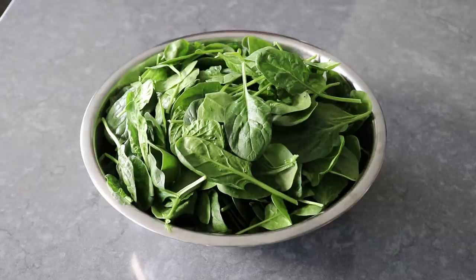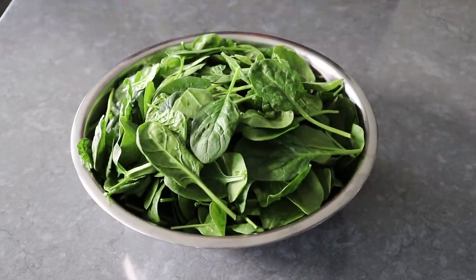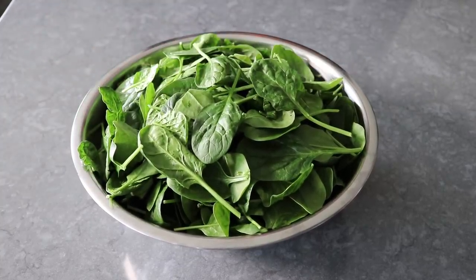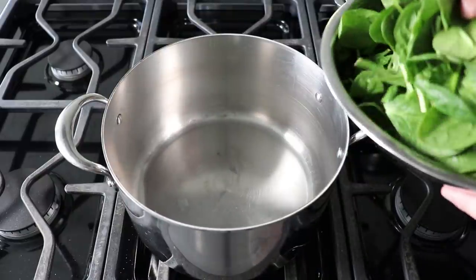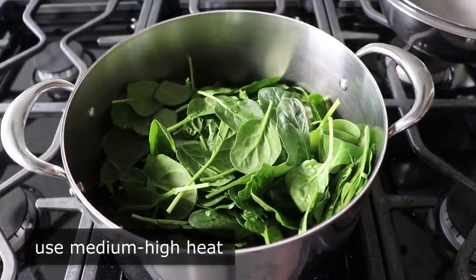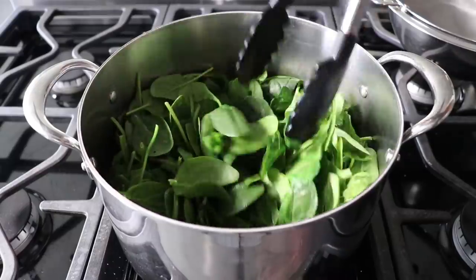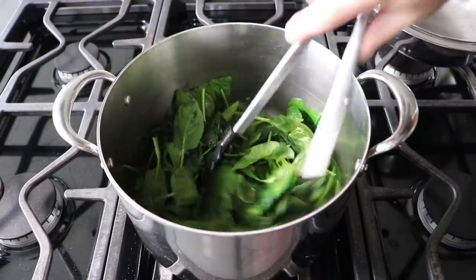So let's go ahead and get started by wilting some spinach for our salad. What I have here is a half a pound of baby spinach. Do not under any circumstances remove the stems — those are considered a very important part of the dish. We'll transfer that spinach into a large dry pot set over medium-high heat. By dry, I don't mean not wet — I just mean we don't need any butter or oil. Once that's in, we'll simply toss it until it just barely wilts, which is only going to take a minute or two, so don't go anywhere.